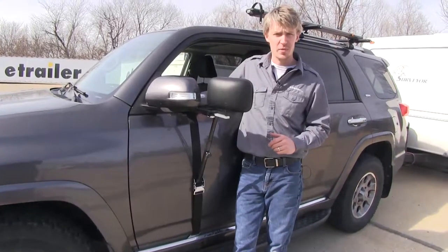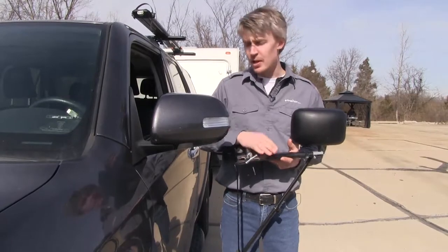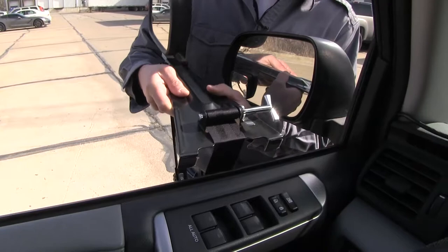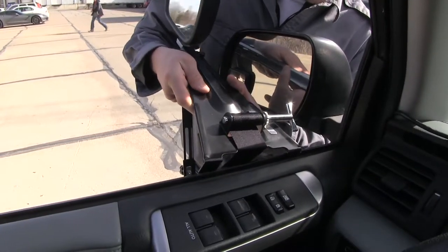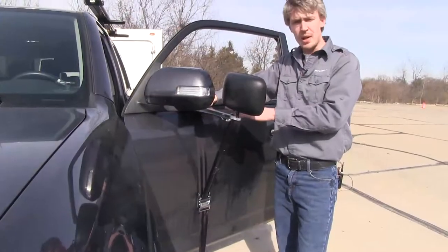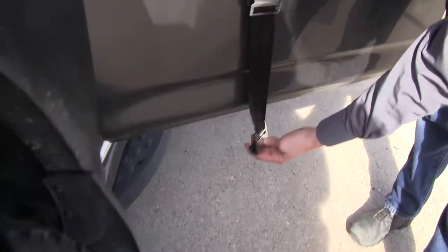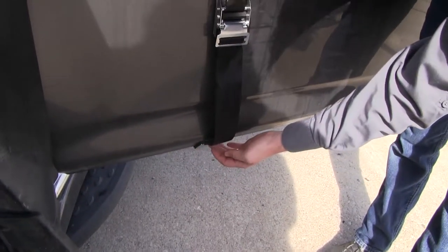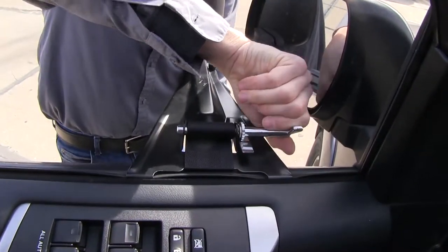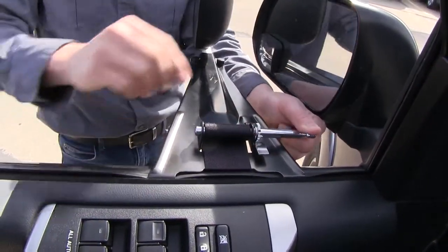Now I'll show you how easy it is to get installed. I'm here on the driver side of my 4Runner. To begin our test fit, let's go ahead and set our top plate in the window well — it's got these two top hooks here. I'm going to set it in place as close to my factory mirror as I can. With our top plate in place, we can open up the door and follow the belt down. We'll take our hook and hook it onto the bottom portion of the door, then come back up to our chrome key and tighten it down. That pulls the belt up and makes a nice tight fit for our door mount.